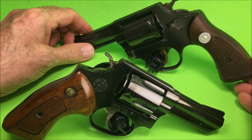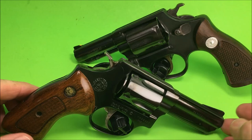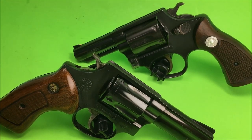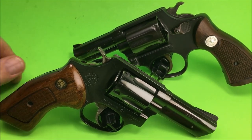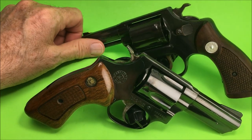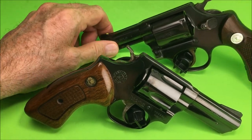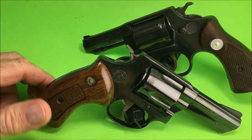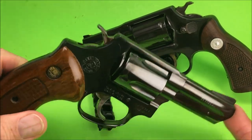Taurus and Smith & Wesson were both owned by the same parent company — Bangor Punta, I believe. Their engineers shared drawings, which is why you see so many Taurus revolvers that look like Smith & Wesson clones. But they're not bad — not bad at all. It's a good value.